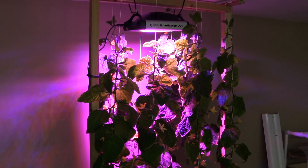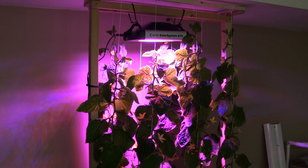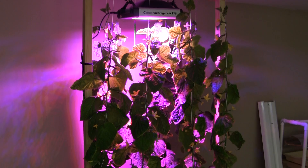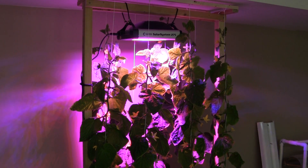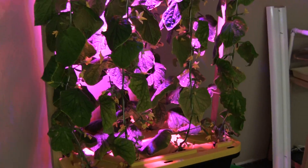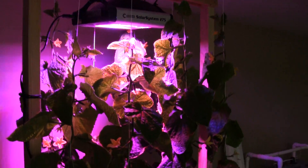I replaced the two Kessels with a California Lightworks Solar System model 275 that's on loan, and I think the light is a little bit more penetrating — as you can see here, the lower leaves are still getting light. I'm going to shut off the light now so you can see the plants a little bit better.